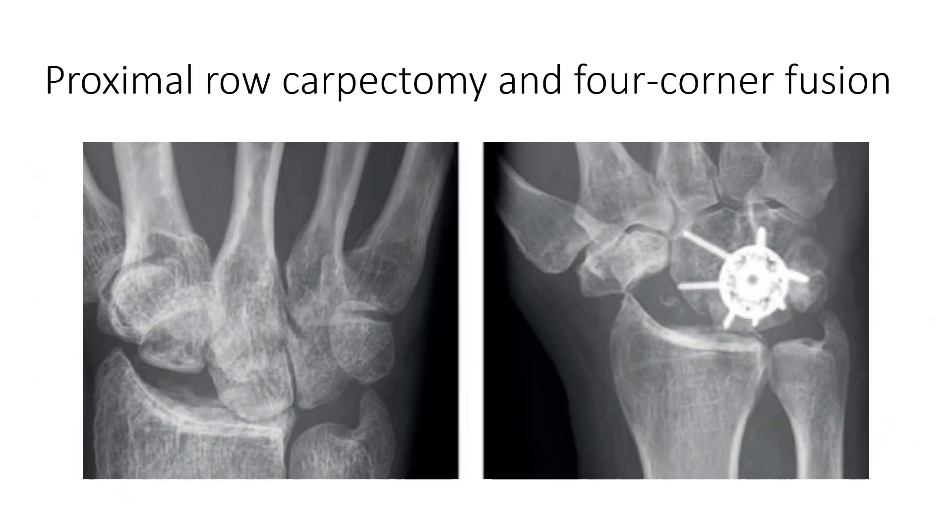The salvage procedure for these injuries, when there is significant radius, scaphoid, and lunate arthritis, is to remove the scaphoid. As shown here, a proximal row carpectomy involves removal of the lunate; once these bones are removed — an excision arthroplasty — the capitate falls back on the radius, preserving wrist movement without producing too much pain. However, for this operation to work, you require a clean joint between the capitate and the lunate fossa. A four-corner fusion with midcarpal fusion and removal of the scaphoid may also be considered where there are arthritic changes.